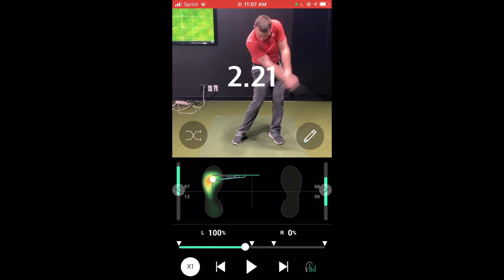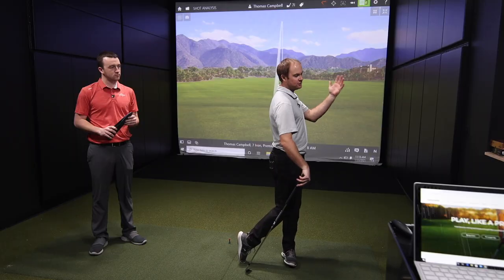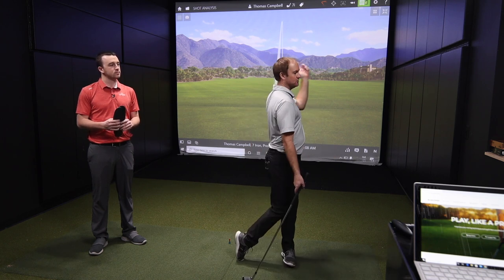In the golf swing we want to make sure we're actually transferring weight from the right side onto the left side. If you don't see that pressure transferring onto your left side, that tells me we've got to work on getting onto your left side and holding that finish. It's a much cheaper option than BodyTrack or any other ground pressure plate technologies out there.